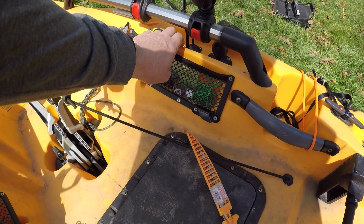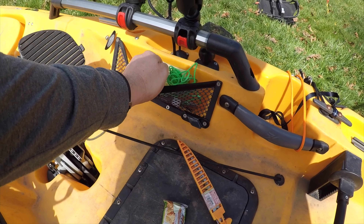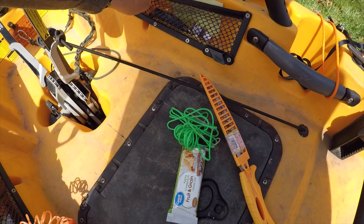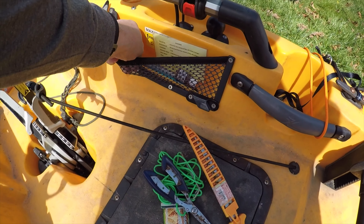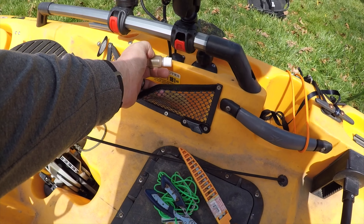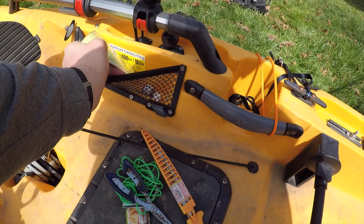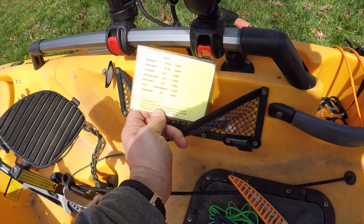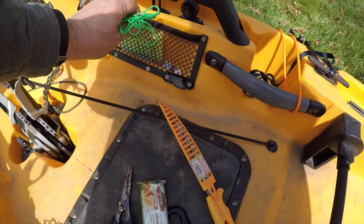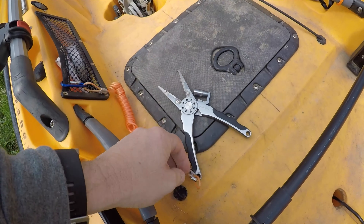Inside my kayak I keep a knife, a little snack, something to tie a fish off to the boat if I need it, a pair of pliers, a Sharpie, a Senko tool, and some Procure. There's also a card that tells me slot limits for fish and how many per day — thanks to my buddy Connor for that.